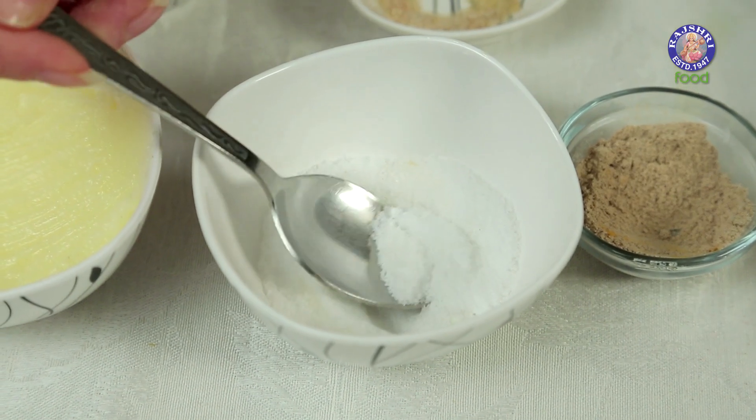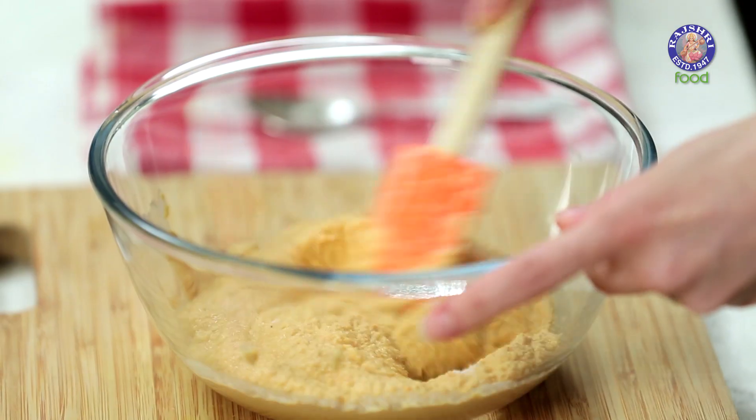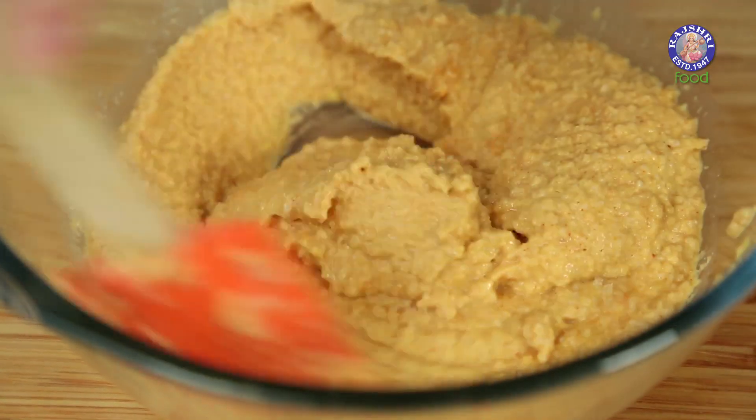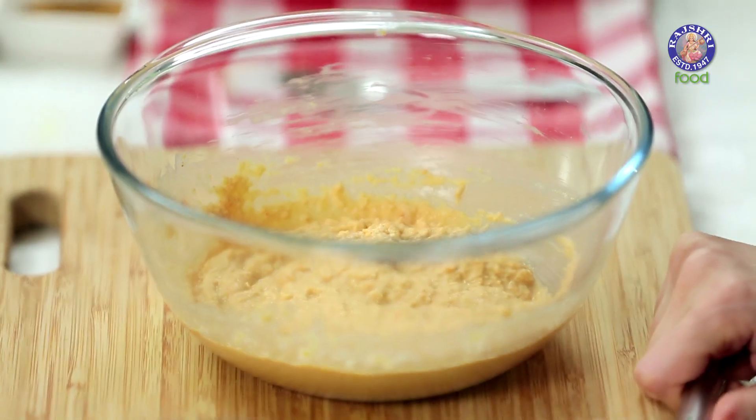I'm going to add some salt to taste and stir it in. This is the consistency of the batter I need — not too watery. The batter is ready. If you have the time, you can let it rest for 1 or 2 hours, but if you don't, you can make them instantly.